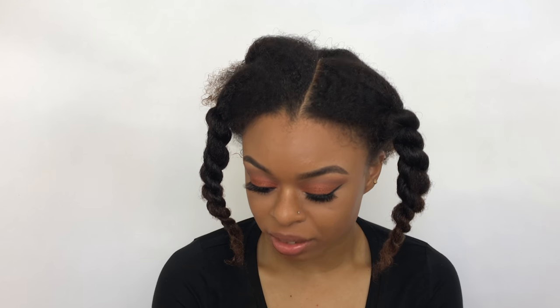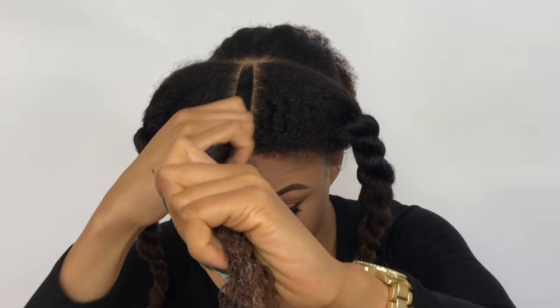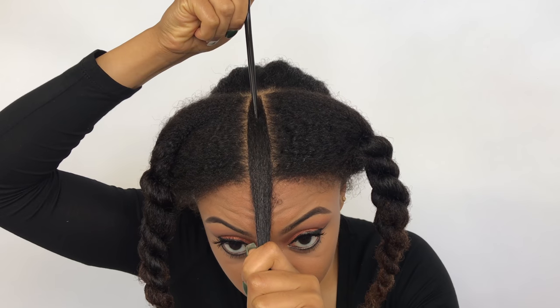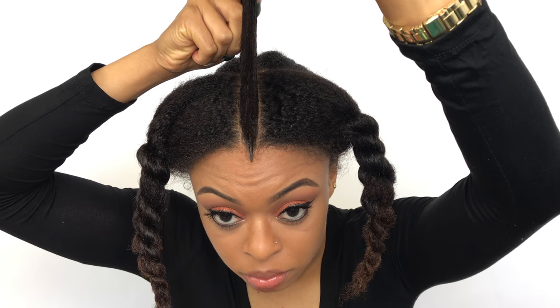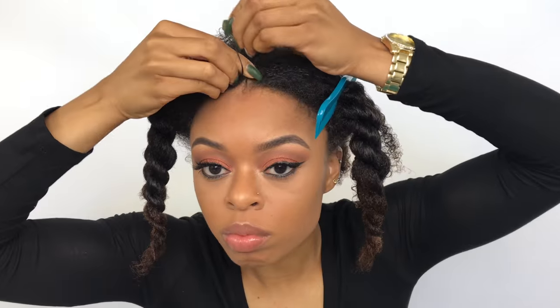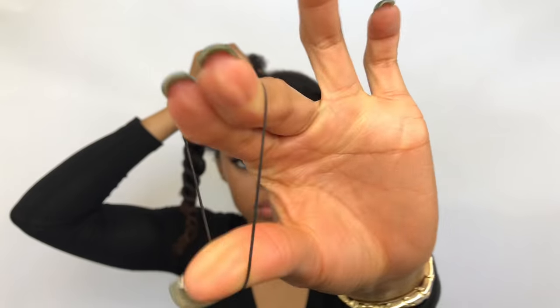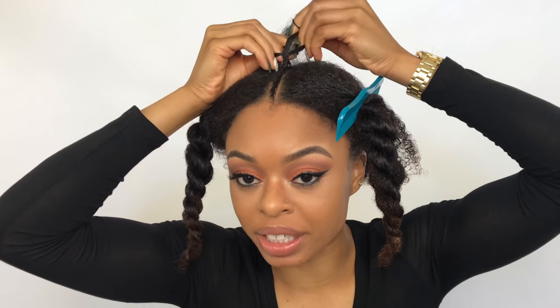To moisturize my hair I'm going to be using the Aunt Jackie's Curl Maintenance Defining Curl Whip for today just as a moisturizer. Next I'm just parting the section right here down the middle so I can create my two braids. Once I get to the end of my braid I'm going to put a small black rubber band on the end just to make sure that the braid doesn't come out. Now I'm just going to do the exact same thing to this braid.